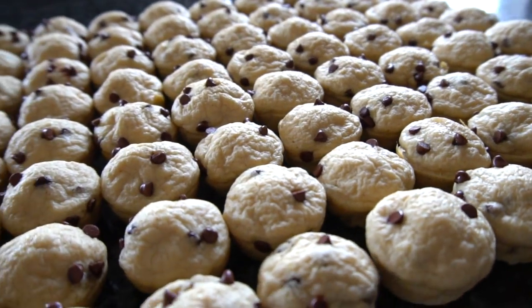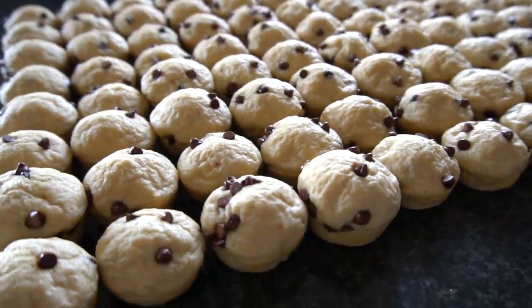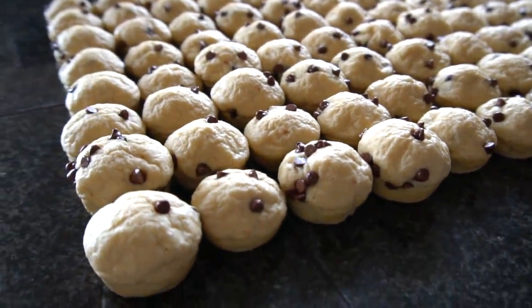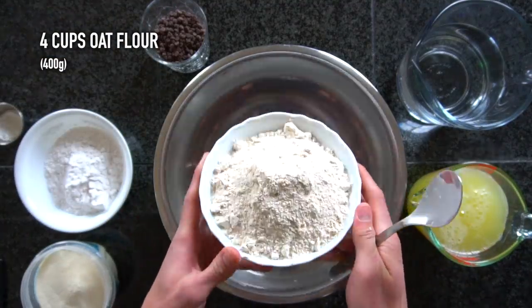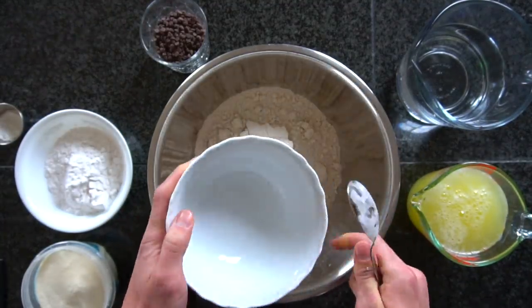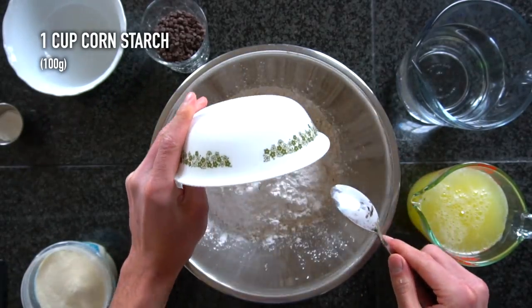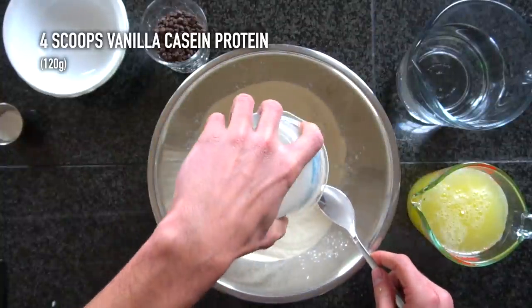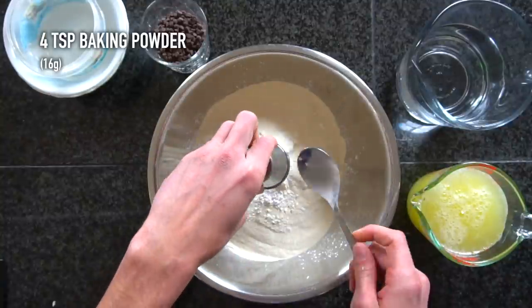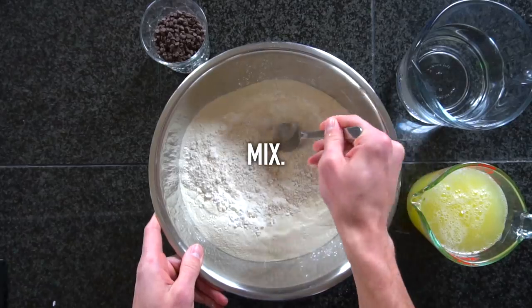I'm making 96 pancake bites in this video, so all of my measurements will reflect that. It should also be noted that when I write these recipes, I use weighted measures and not volumetric measurements. If you want these to turn out exactly how I have them, I recommend using a digital scale. Into a large bowl, add 400 grams of oat flour (about 4 cups), 100 grams of cornstarch or tapioca flour (about 1 cup), 120 grams of vanilla casein protein powder (about 4 scoops), and 16 grams of baking powder (4 teaspoons). Mix that together until thoroughly combined.